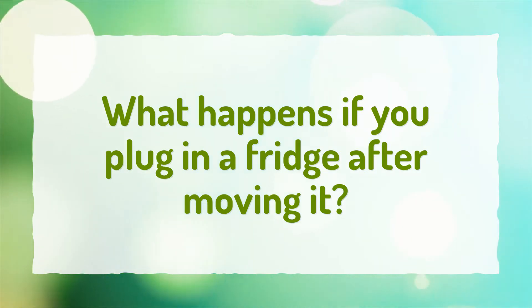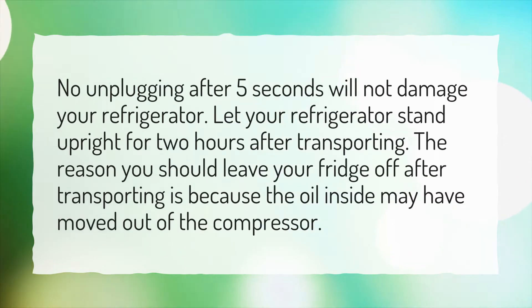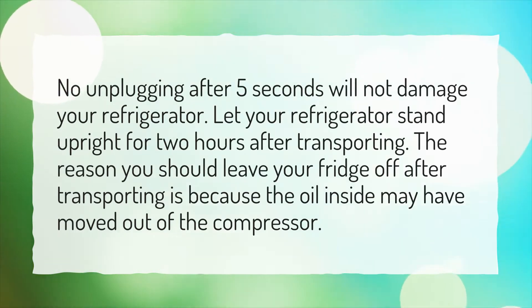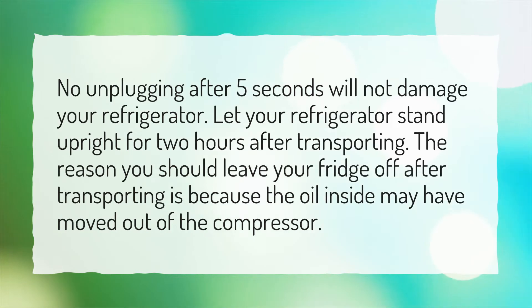What happens if you plug in a fridge after moving it? Unplugging after 5 seconds will not damage your refrigerator. Let your refrigerator stand upright for 2 hours after transporting. The reason you should leave your fridge off after transporting is because the oil inside may have moved out of the compressor.